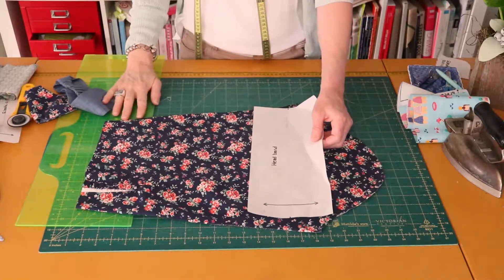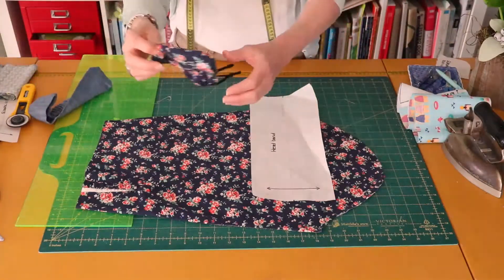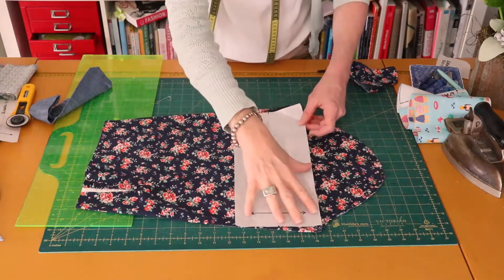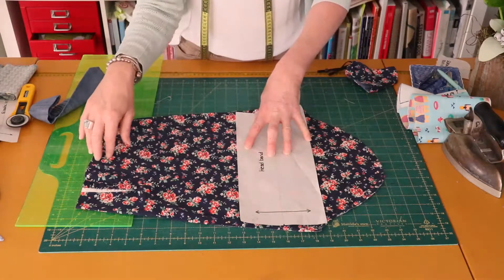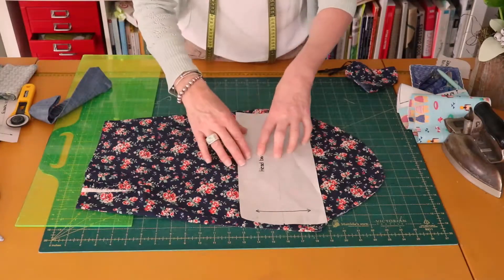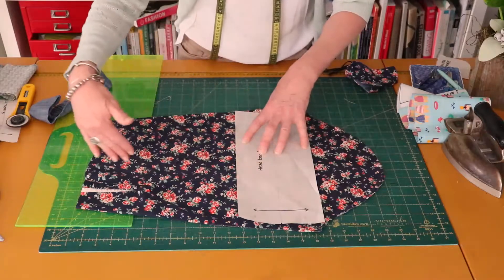The first one we're going to cut out is our headband — the one with the elastic in the back. I'm going to use this fabric. It's actually the sleeve of an old shirt that I like. When reusing a fabric like this, this is the center of the sleeve, so just make sure your pattern is placed on nice and straight — not crooked — in line with the straight grain of the fabric.